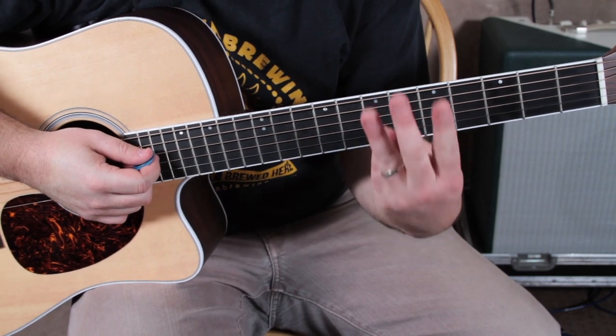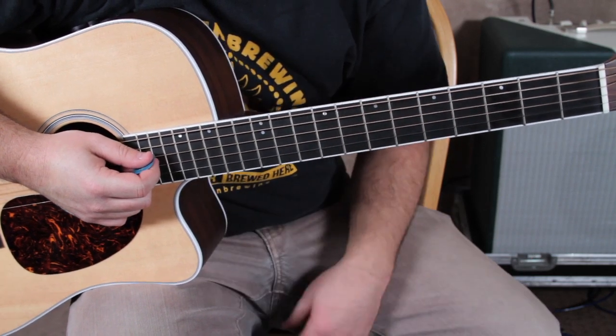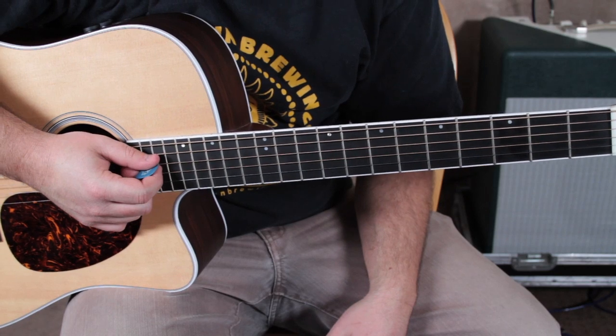There are three sections that I'm going to teach you, and they all use those chords from the key of G major.